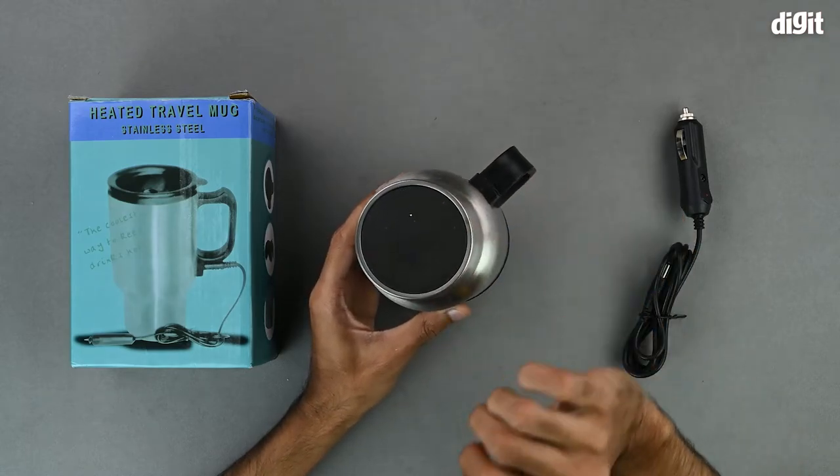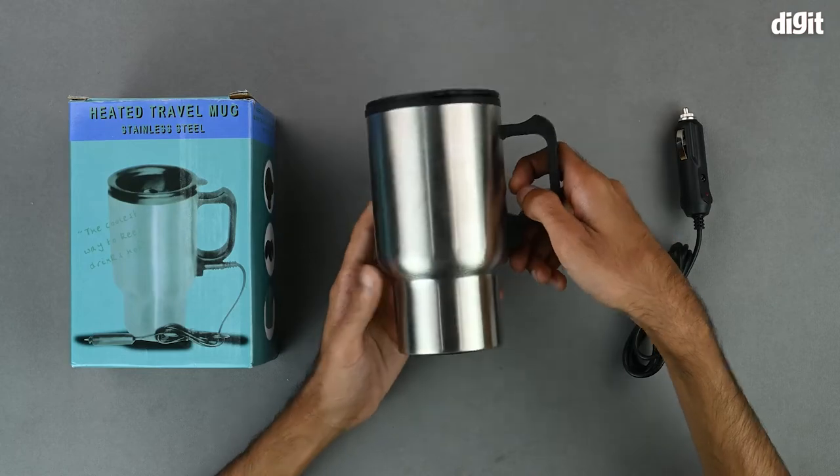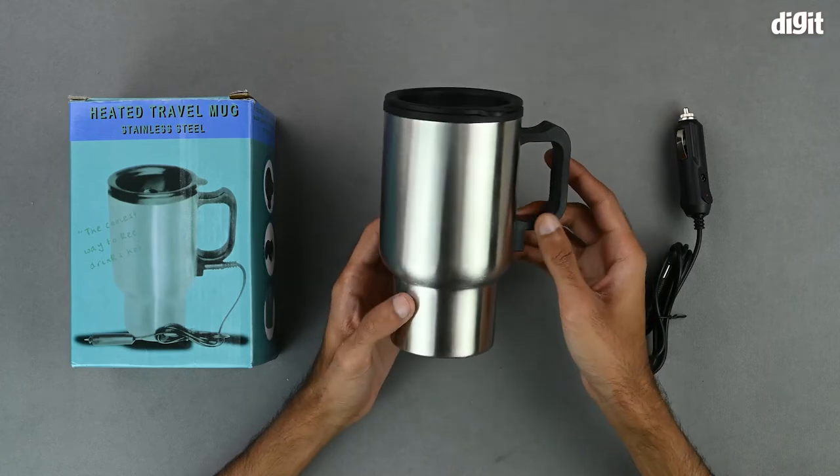On the bottom, we have a soft anti-skid pad-like finish and it also tapers down towards the bottom to be compatible with most car cup holders.